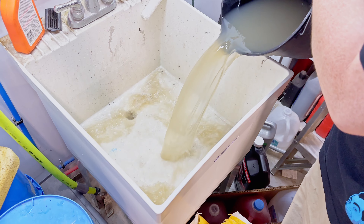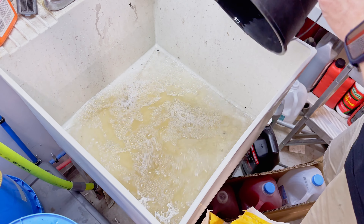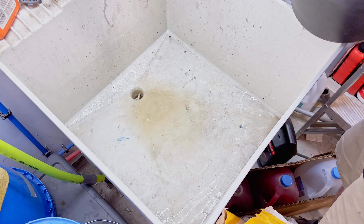Okay, here we are — we're going to dump out the rinse water from that seatbelt. Oh gross. All of that came out of that single seatbelt. Disgusting. Glad it's down the drain now.